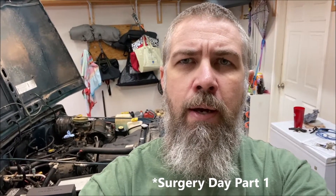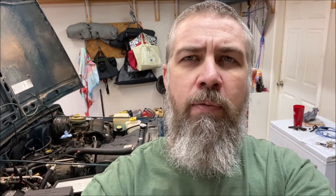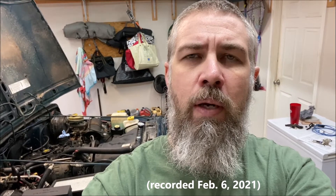Welcome to TDSR surgery day. I'm going to tackle a project that for me is a bit intimidating and I've been putting off for a while because I just wasn't confident I'd be able to do it. But I've been doing a lot of research online and I think I'm going to go ahead and tackle it today — the exhaust leak on this Jeep.